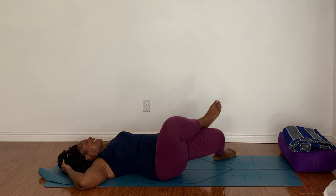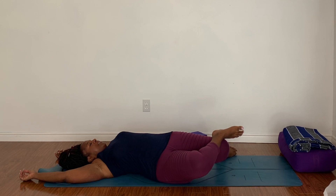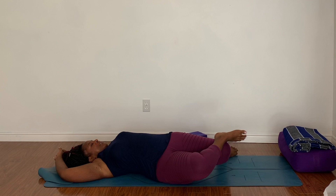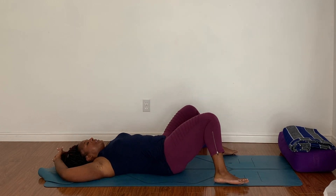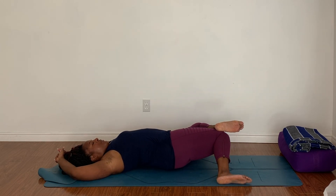Take your feet out as wide as your mat and let both knees fall over to the right side. Take your right heel and place it on top of your left thigh, reaching your arms up overhead — stretching out all through that groin, all through your hip flexor, right through your IT band. Inhale, come back through center, and let's do the second side. Let both knees fall over to the other side, cross that left ankle over the right knee, and let it fall over to one side.